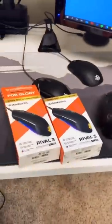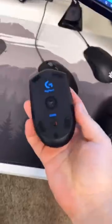Josh, get the Rival 3! No, these mouse buttons suck! Don't ask why I have four of them. But SteelSeries recently discontinued the 110 — AKA the best mouse ever, for me at least.